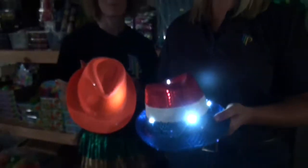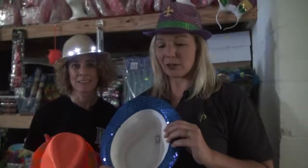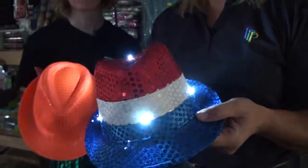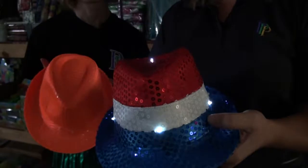These are our LED sequined fedoras. They come in a variety of different colors and they each have a little battery pack on the inside, with either an on-off switch in there, or like this patriotic one, the on-off switch is on the outside brim.